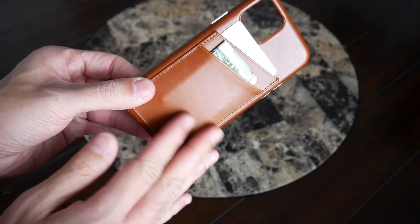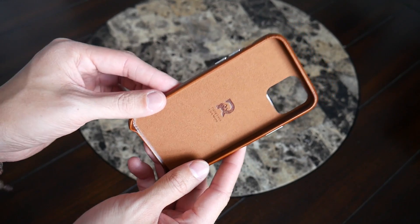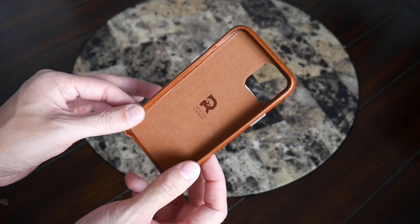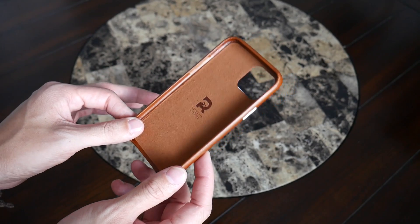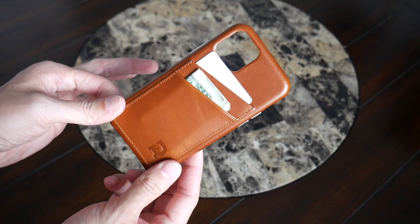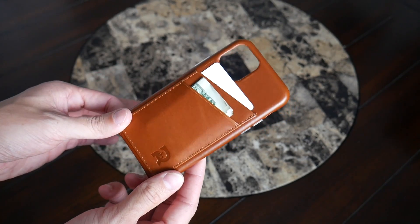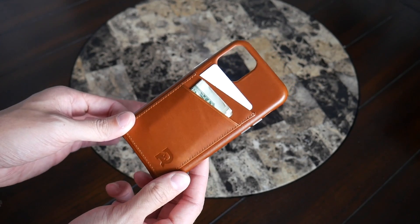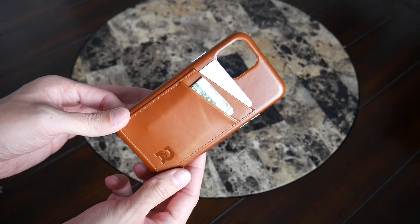The case also extends above the screen for a little added protection and it's easy to press the buttons. It's offered in a few different colors and will wear in nicely due to the leather material. It's made for a few different phone sizes, so there's flexibility for larger iPhones or older models. I'm still experimenting with this — I'm not quite ready to leave home without a full wallet — but for days when I want to keep things simpler, I've definitely enjoyed testing it out.